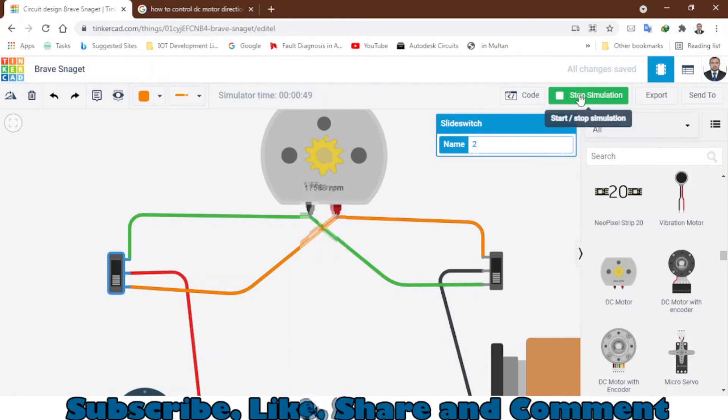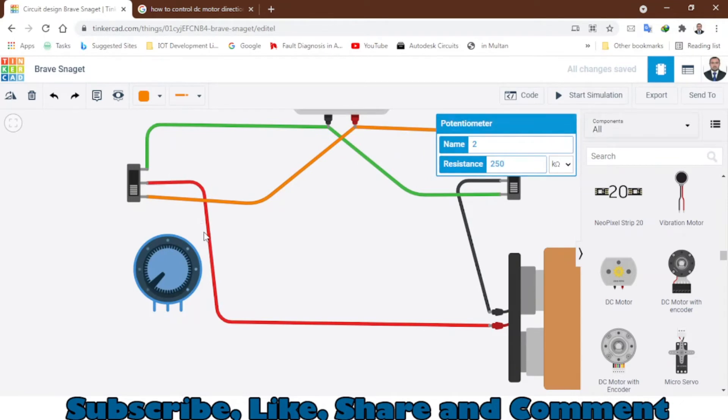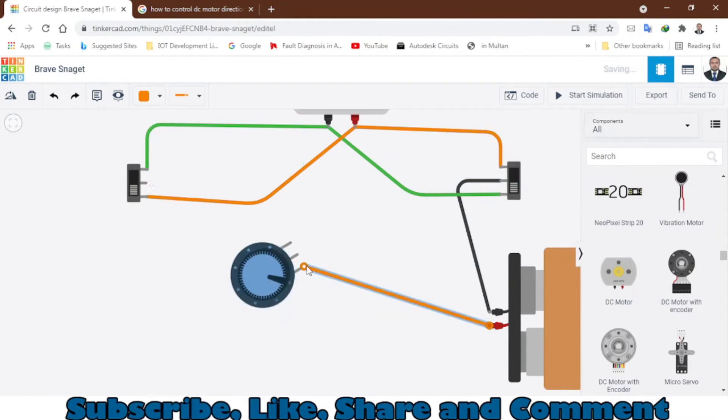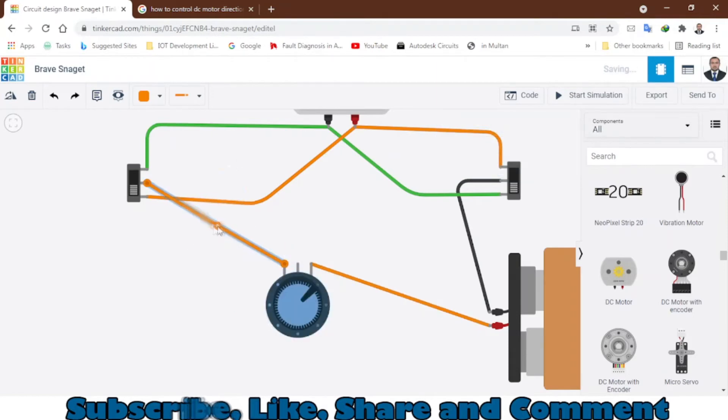Now, how do you control the speed of the DC motor? You need to add a speed controller — you can use a potentiometer. Rotate this potentiometer and place it right here. You need to connect this wire right here and from here to the middle terminal. That's how you can also control the speed. You can change the color of the wire as well.